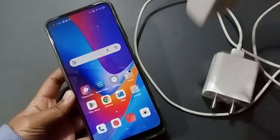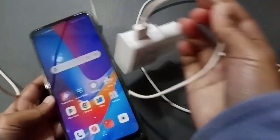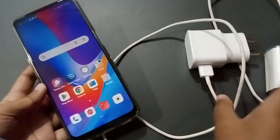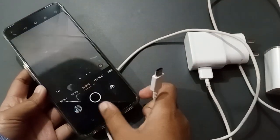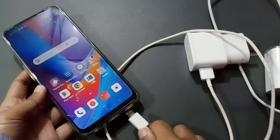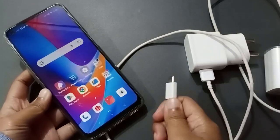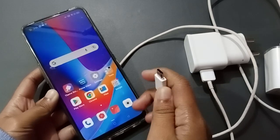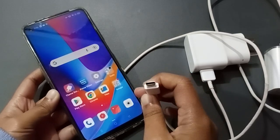After brushing, just try to connect the charger — this is the mobile phone charger. Try to connect it. If it still doesn't charge, the pin may also be dirty, so clean that pin as well.